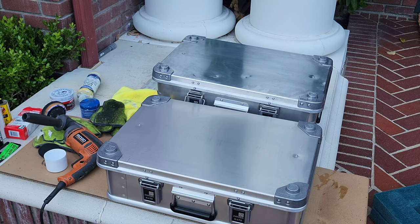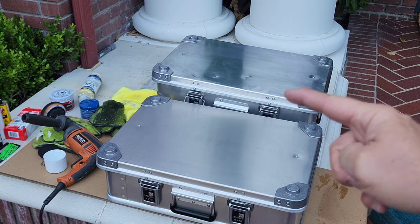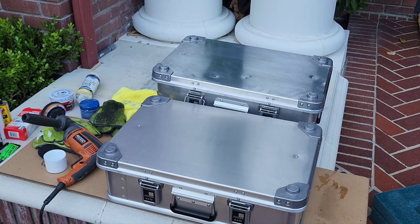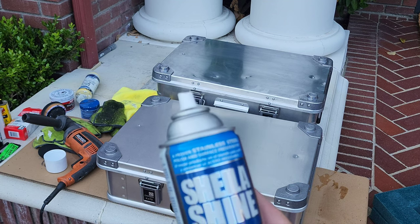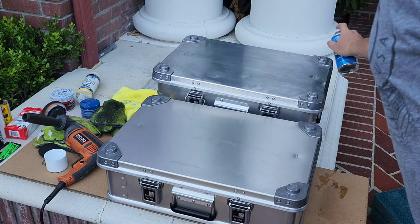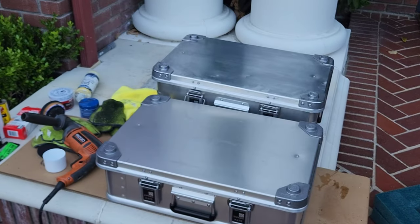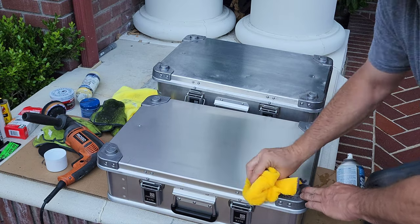It's actually shinier than the brand new case. I gotta be honest though — I do like that kind of faded brushed look versus this shiny mirror aluminum look. I did not do any of the sides of that one because it was already clean. It was just the top that took all the damage. The swirl marks — I got rid of most of them by doing that wet sand. Now it's time to put the Sheila Shine on. Here's a nice clean rag and let's see how it does. Oh, there are some spots I thought were scratches that came right off.